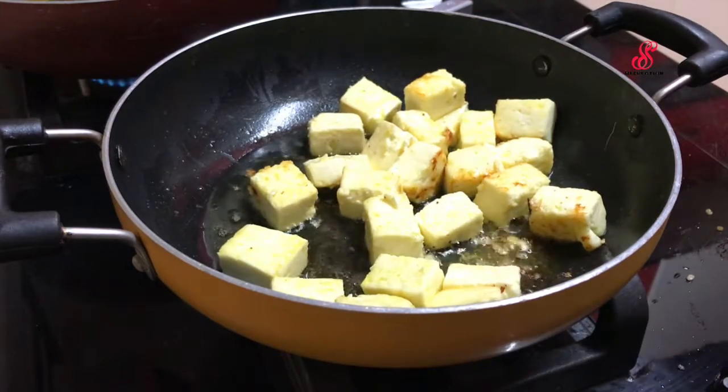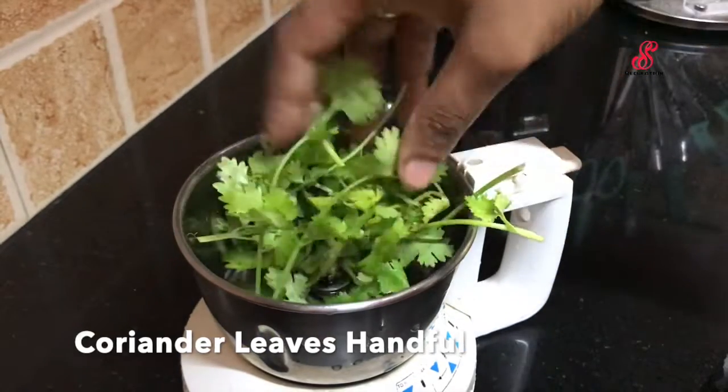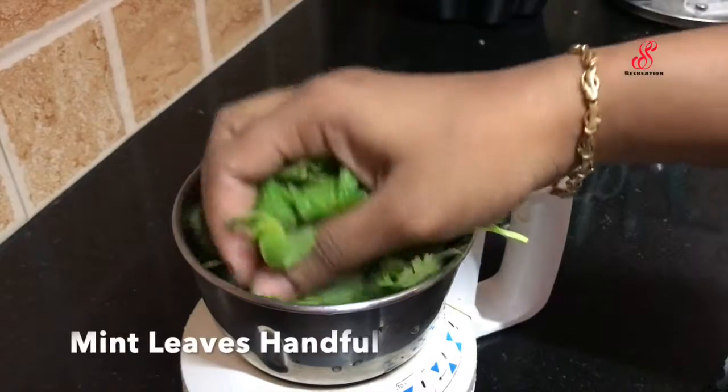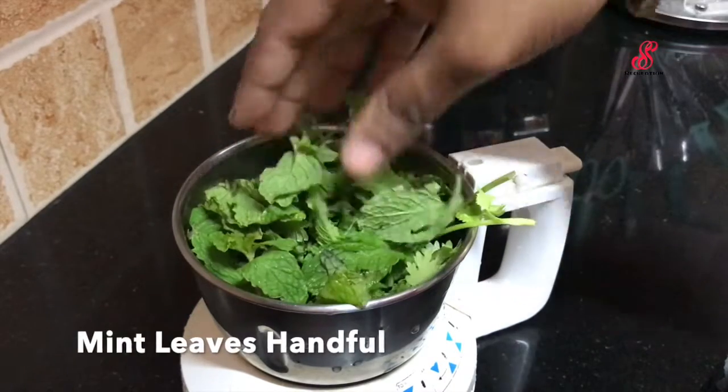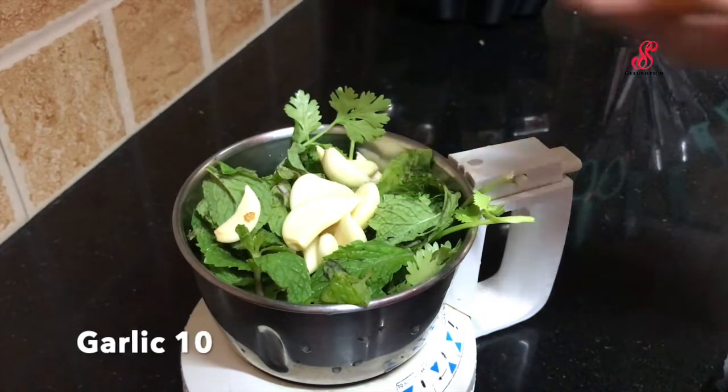I'm going to move the flame to the side. I'm going to fry the paneer. Add 2 tablespoons of oil. Add 1 teaspoon of sugar.